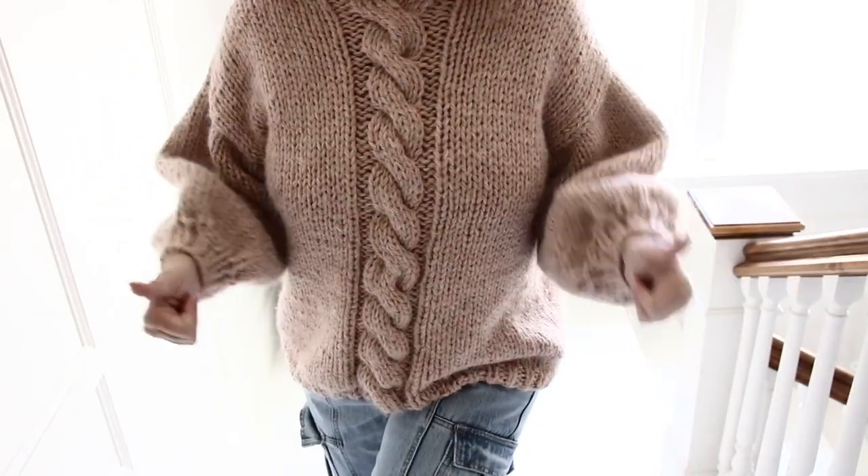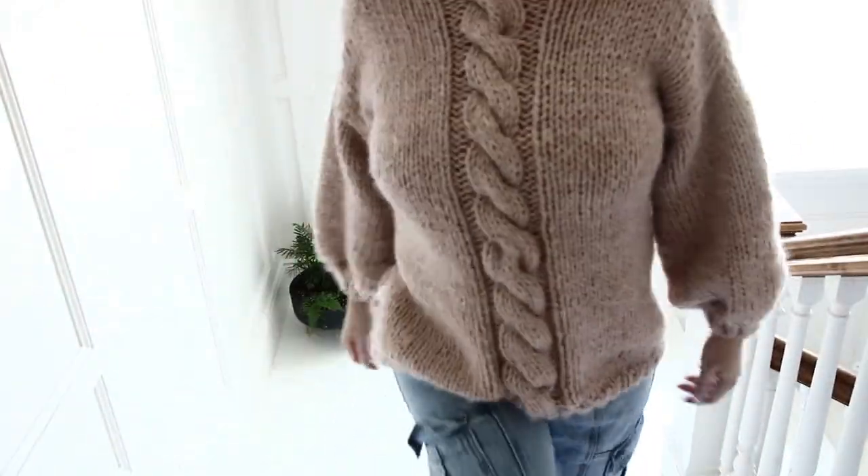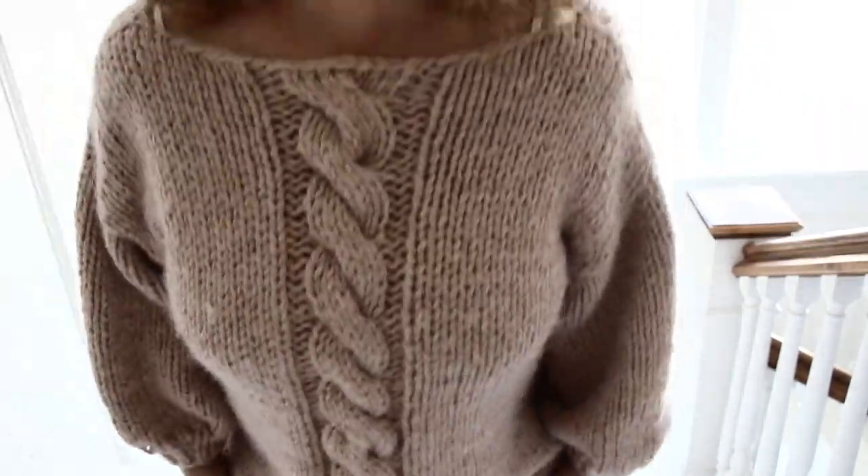Here is the sweater — super cute, super soft, super easy to create. Do not get intimidated by the cable stitch. I will take you through it slowly, one stitch at a time. I will post the information about the yarn in the info box down below, along with substitution yarns as well.